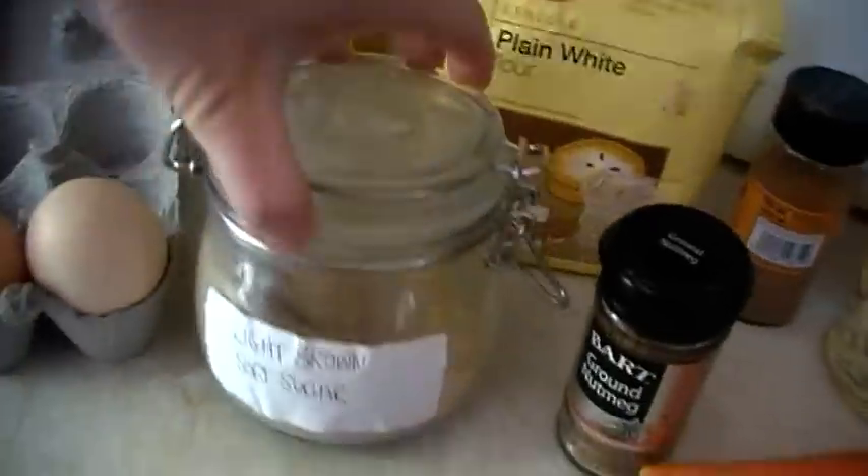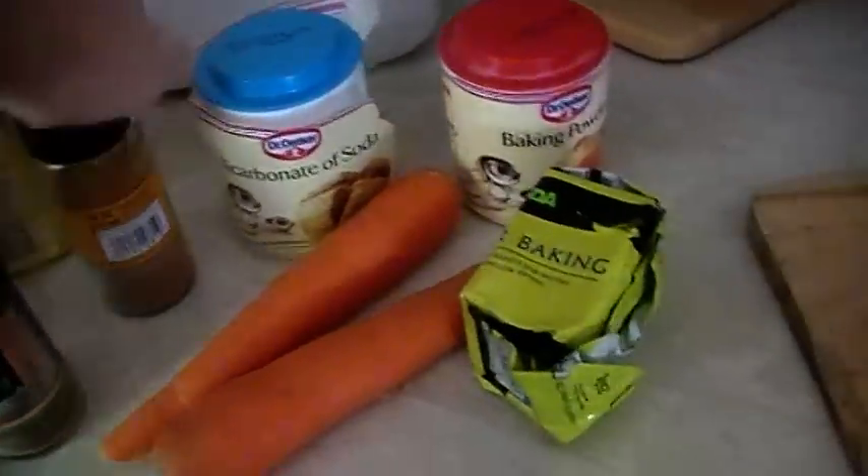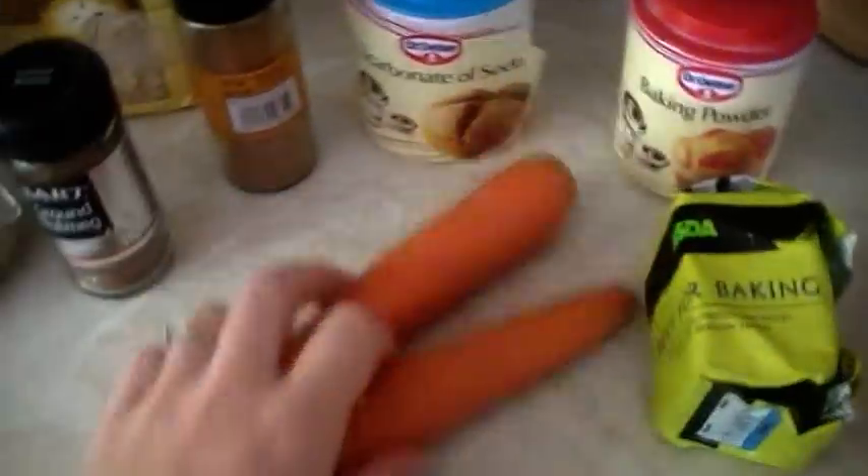So we need two eggs, some olive oil, plain flour, light soft brown sugar, ground nutmeg, ground cinnamon, bicarbonate of soda, baking powder, some butter, and two medium-sized carrots.